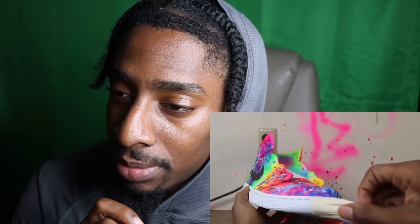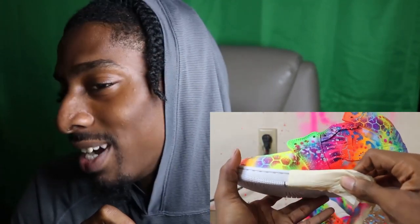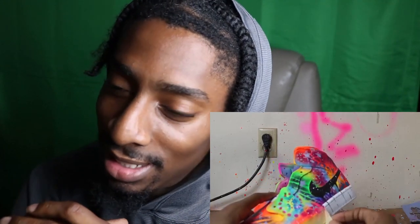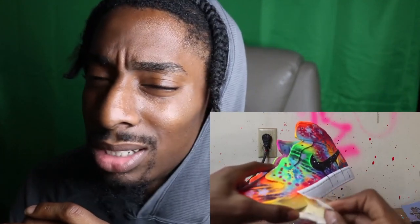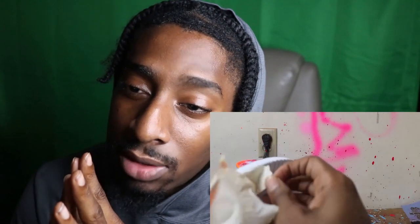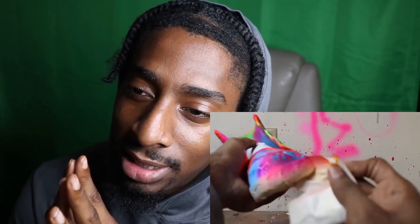I love that finisher. Now we're getting to the untaping — the best part. This is the best part about customizing shoes. When you untape that shoe, man, it's like everything in the world is just good. You're done — it's an amazing feeling.